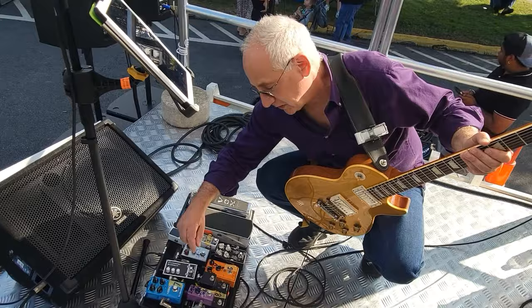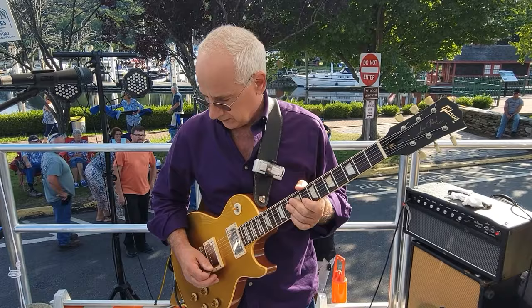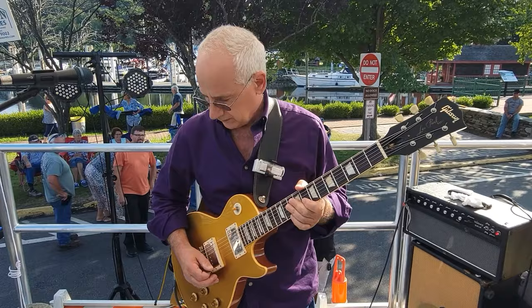This sweep feature is really cool. When I sweep it to the right here, I've got more of the Rangemaster sound. And when I go to the left, a little more of a fuzz face — it's a slightly hotter, more bassy tone.